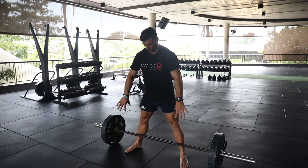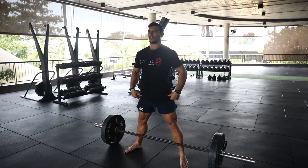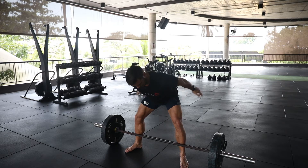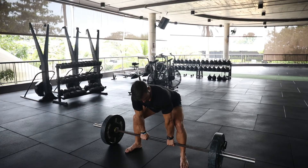I'm going to grip screw through the feet — watch my knees, they drive out. I build the arches of my feet, then drive my hips back. My shins stay vertical here. Hands come down shoulder width, inside my knees.